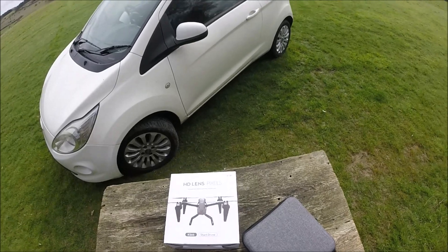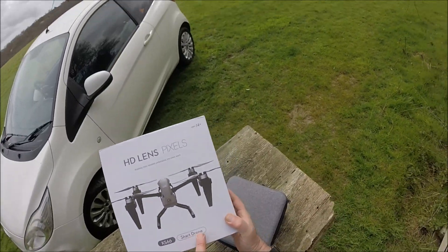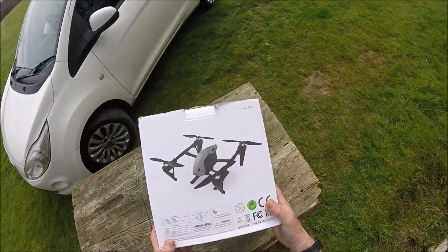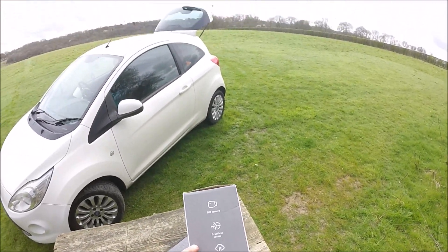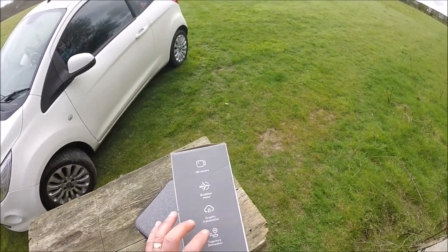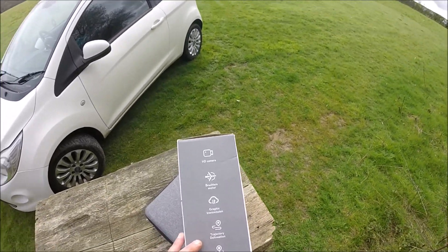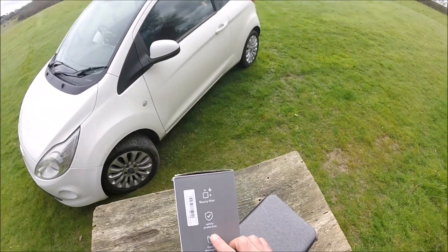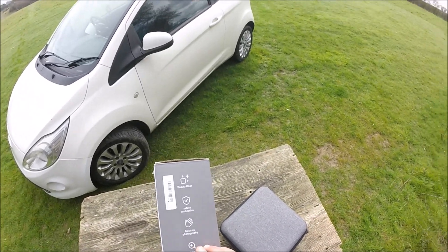Next up on the list this morning is the KS66 smart drone — shark drone it says. Some of the English translations leave something to be desired. It's got brushless motors, graphic transmission, trajectory delineation, optical flow, beauty filter, safety protection, gesture photography, and 50 times magnification.